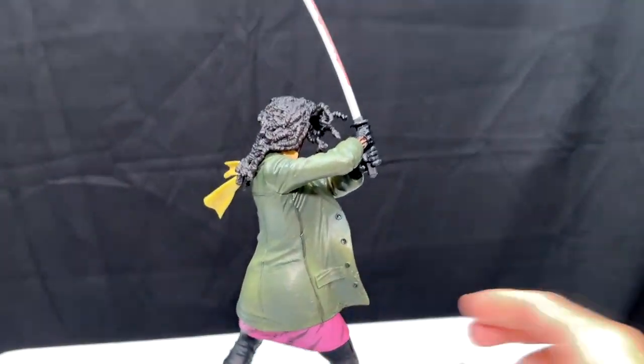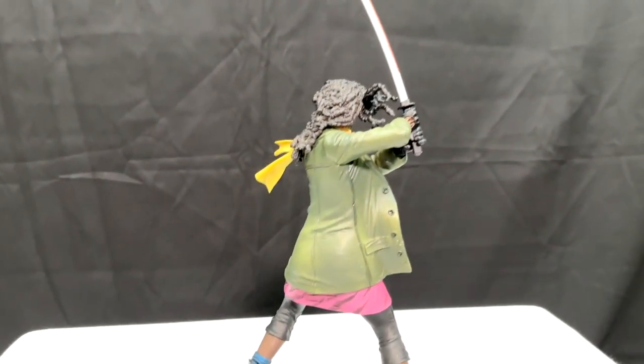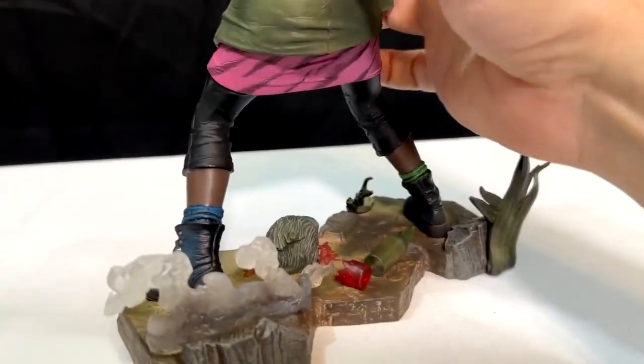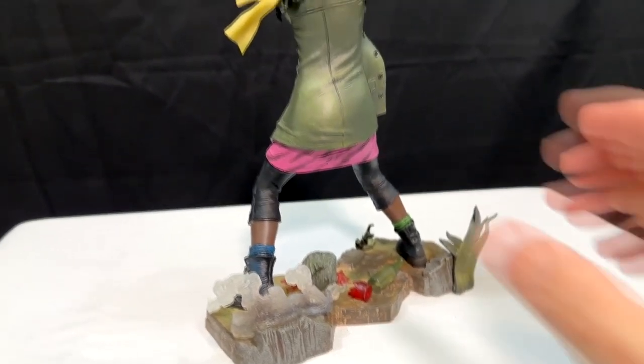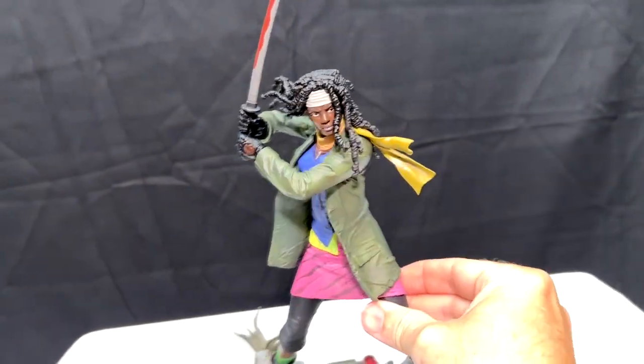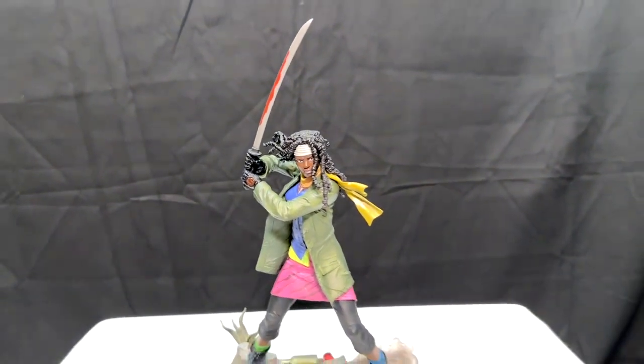Spin it around and you can see more detailing on the jacket and how that jacket flares out in the action pose — the buttons, the shoes, the detailing on the socks. Really cool figure. Very very cool if you're a Walking Dead fan, especially of the comics.